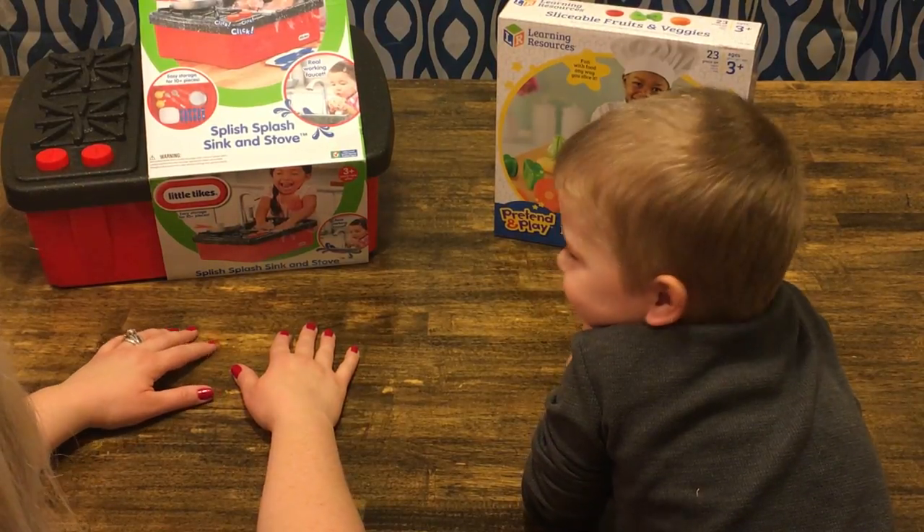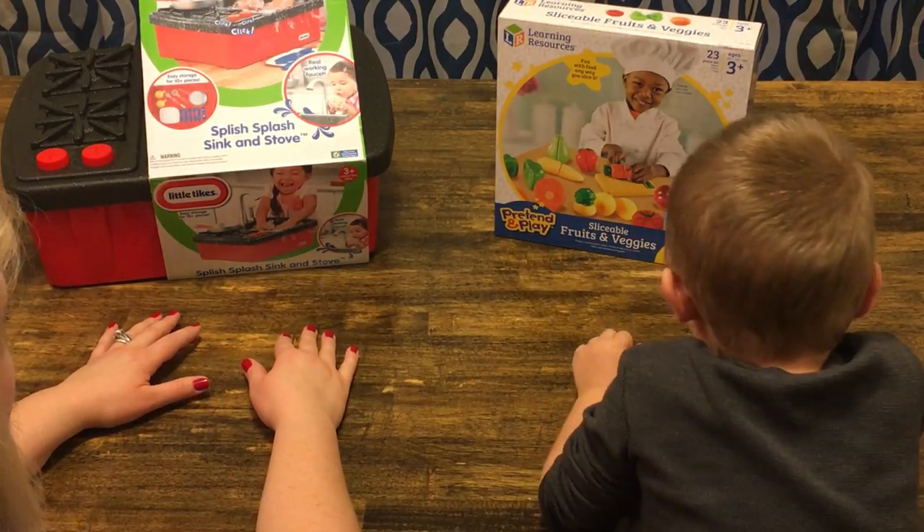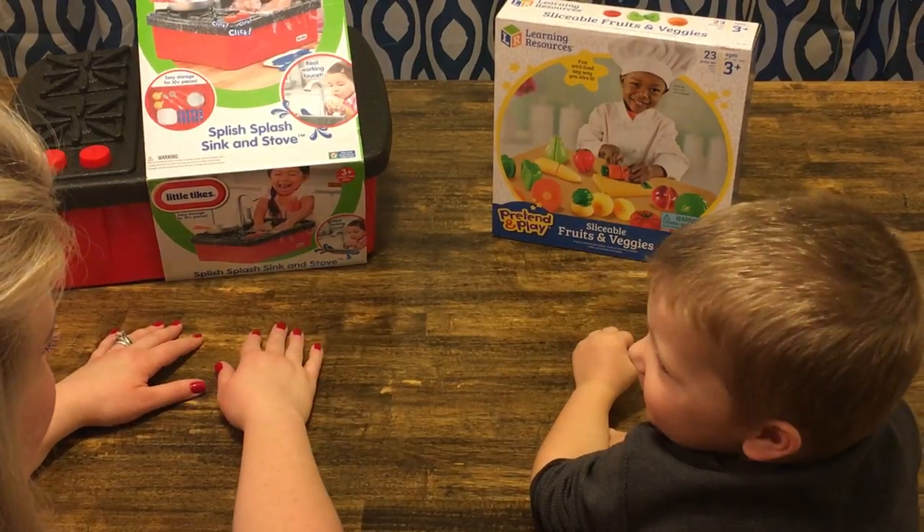Hi everybody, we're the Carol Fam. Today we're going to be looking at the Splish Splash Sink and Stove and the Pretend and Play Sliceable Fruits and Veggies. How about you, Jay? Do you want to look at it?